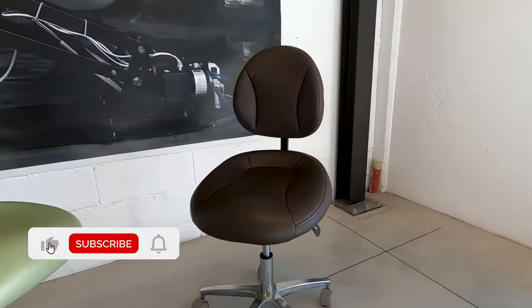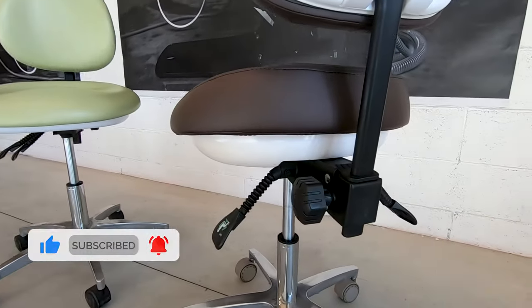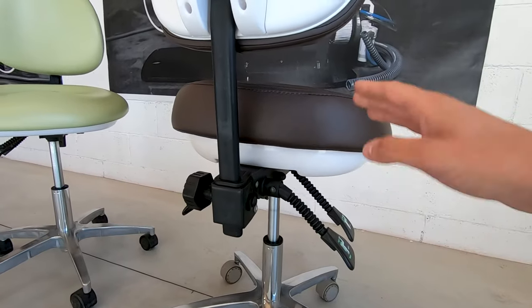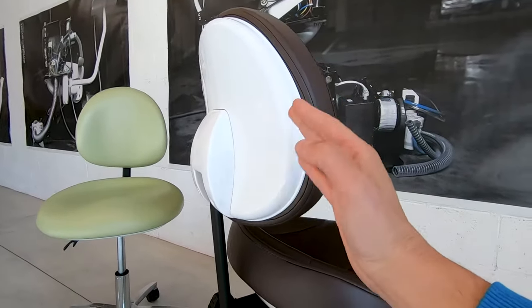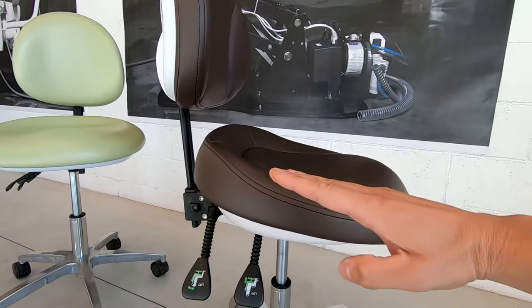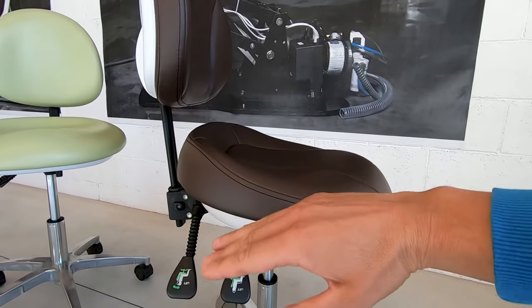The stool with three levers allows you to move the stool up and down, and like the two-lever model, the backrest can be controlled as well. The third lever is an additional option that allows you to balance the seat.